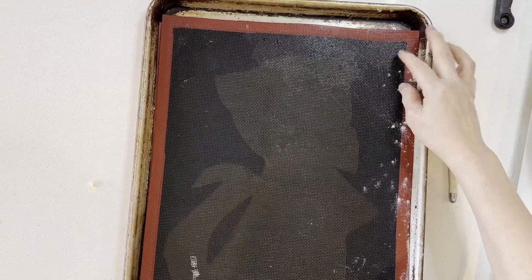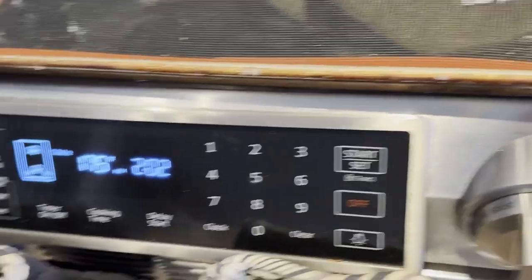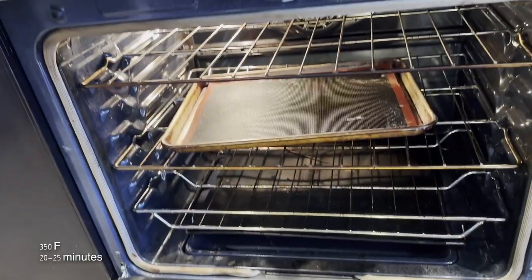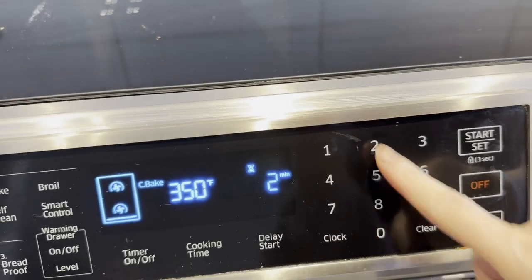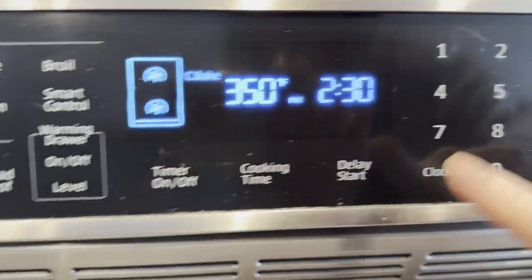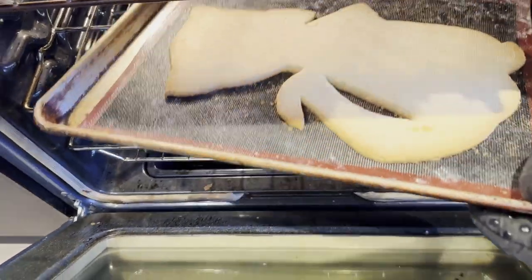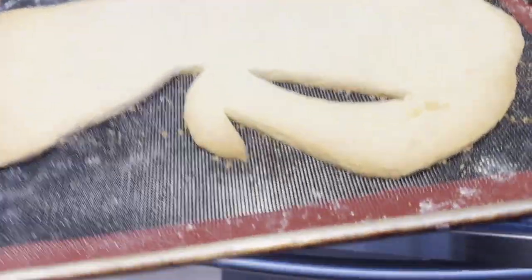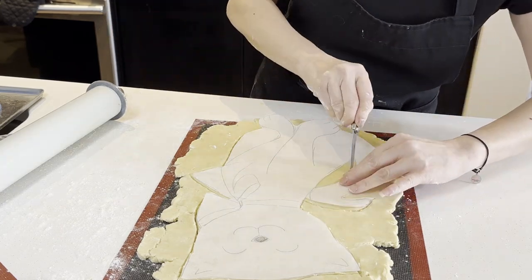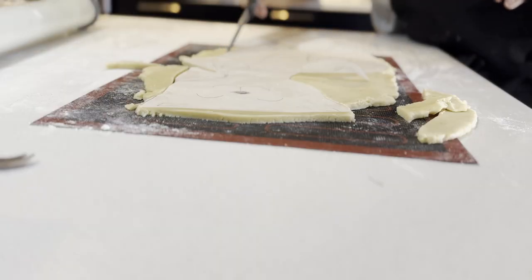This baking mat provides texture and airflow. If you don't have this mat, it's okay — you don't have to cover it, it will turn out really nice. After 20 minutes, I check it and rotate the tray and bake for another 5 minutes to get a golden brown edge on the cookie. Then I'll roll and cut out one more cat shape for the cookie sandwich.